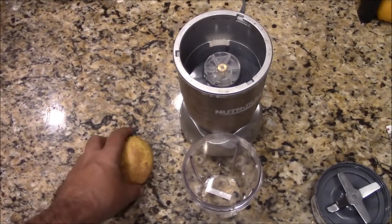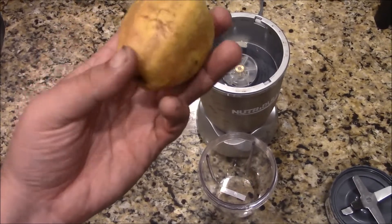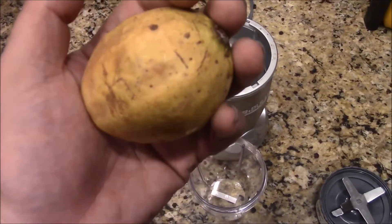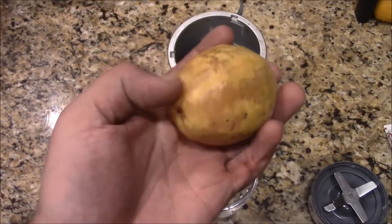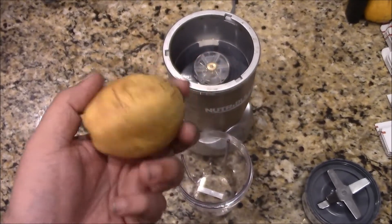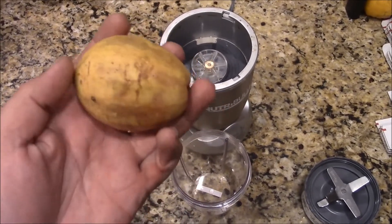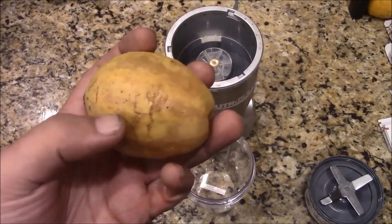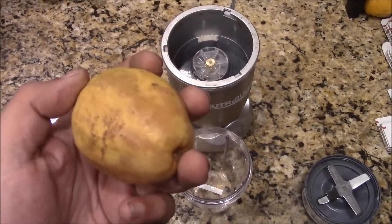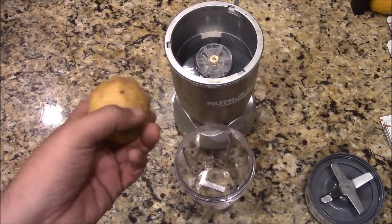Hey folks, welcome back again. This is just an impromptu video regarding a Cuban guava. A Cuban guava, or guava fruit — in case those of you out there never knew — you can eat all of it. You can eat the peel, you can eat the seeds. Every single part of this is edible.